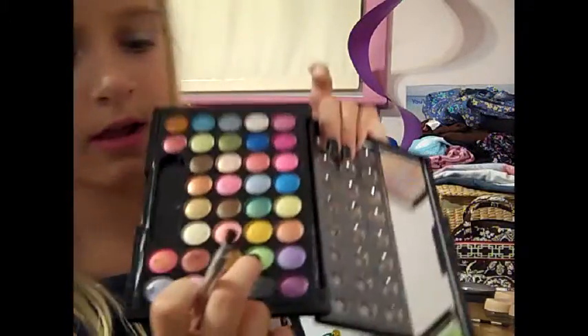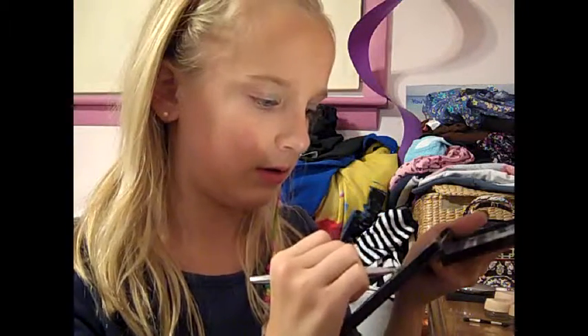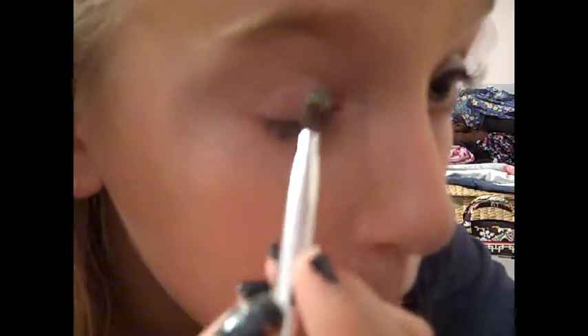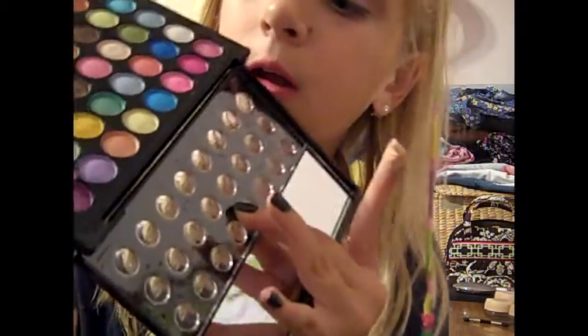It should take up about that much. Then I'm going to take a green color and get some on the brush and go right next to the blue on a diagonal. Then I'm going to take this lilac purple color and just fill in the rest of the outer corner of my lid.